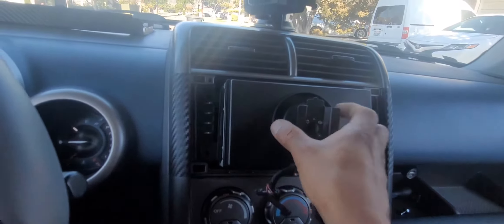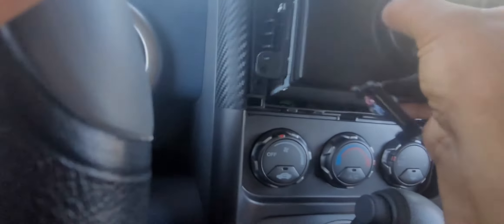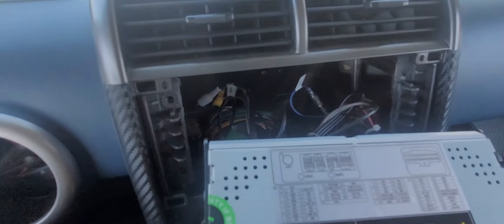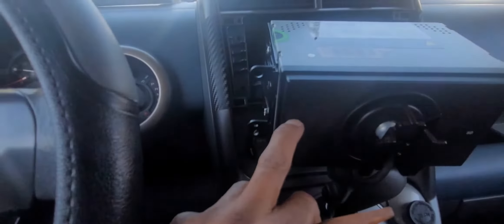So let's imagine this is the factory stereo — you guys remove the four bolts, then you pull it out very carefully. We pull it out and let me show you what's inside, because it's pretty easy to install the aftermarket stereo.